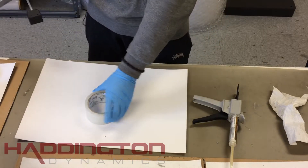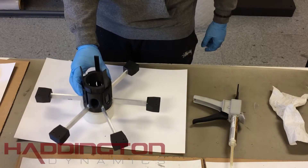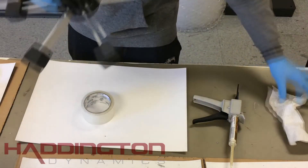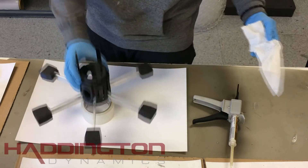Then place the center of the base mount on top of a roll of tape. This will allow it to dry without the surface beneath it affecting the balance of the strakes. While it's resting on the tape, give the feet one last press into the base. Wipe the bottom to ensure there are no drips of epoxy. Let this dry and this completes the base sub-assembly.